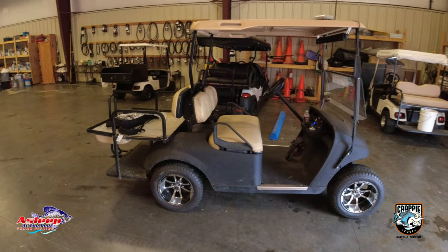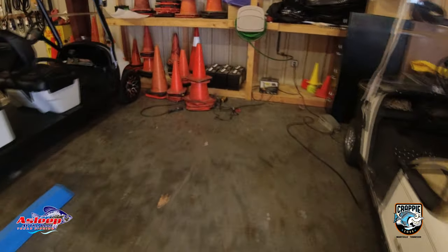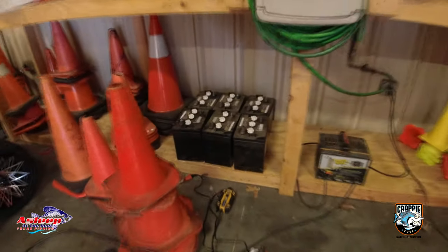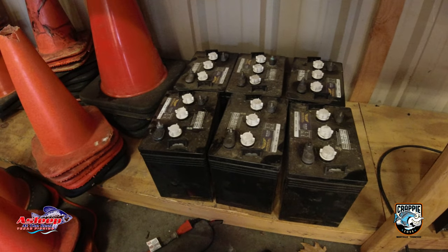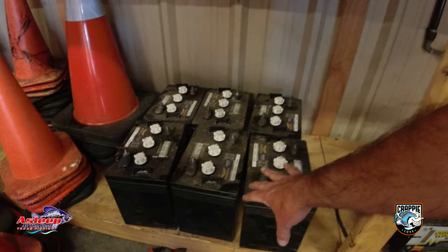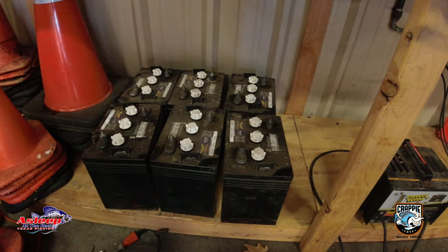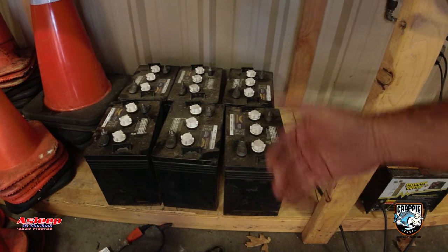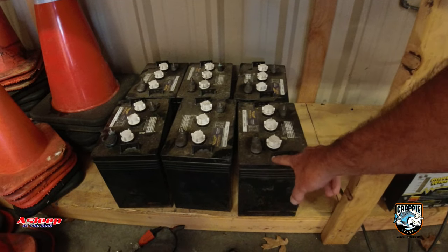These are the original batteries that I took out. I did this about a month ago and I've been wanting to test it just to make sure it works before I put this out. These are my original batteries — they were going bad. Couldn't get but about two hours of driving on this thing, not even consistent driving, just two hours of use in general, even sitting around. So I went ahead and changed the batteries.